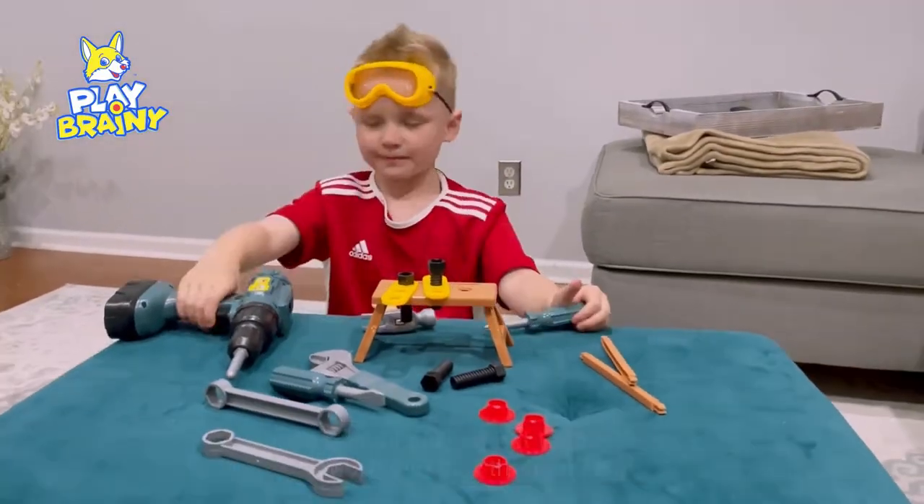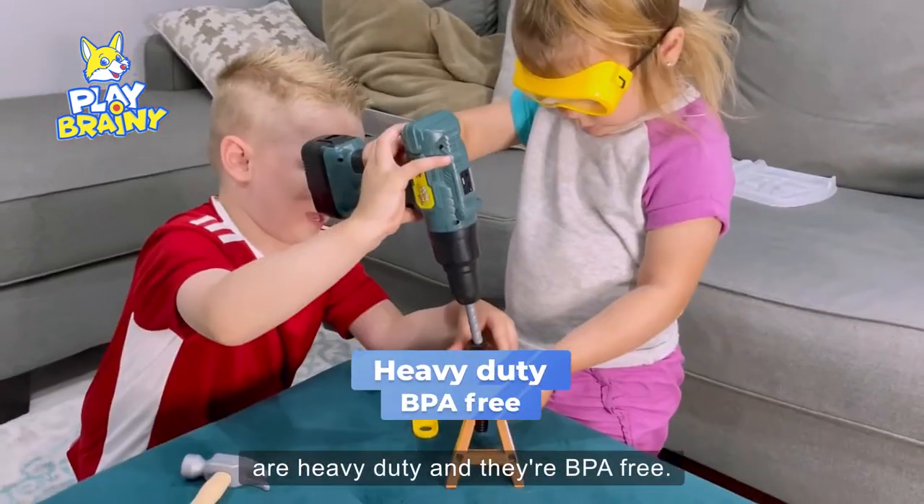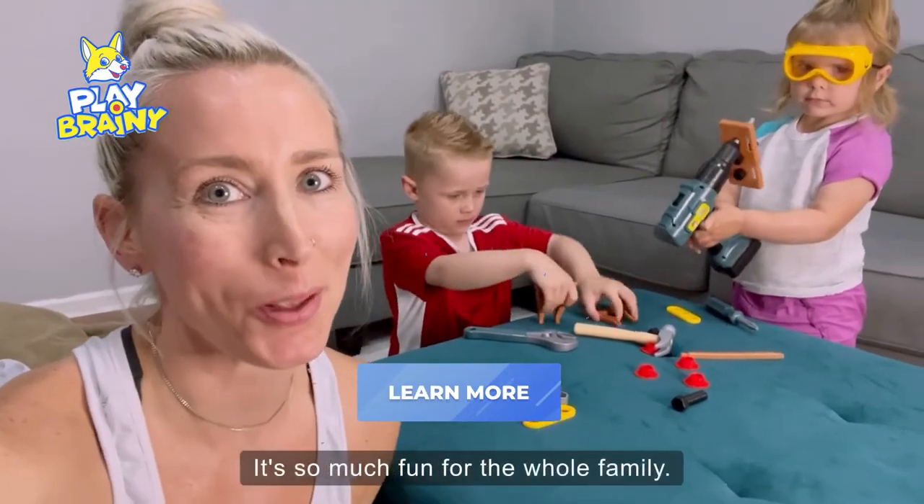My kids play with it alone, we can all play with it together, and I love that the pieces are heavy duty and they're BPA-free. We love Playbrainy. It's so much fun for the whole family.